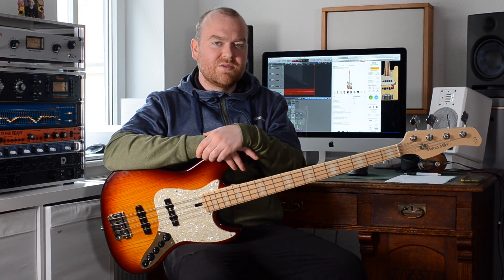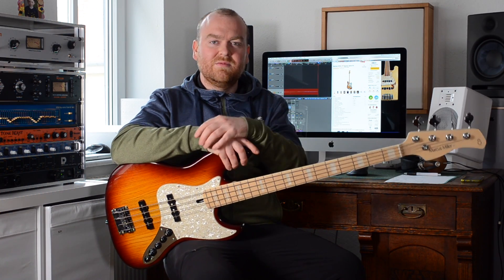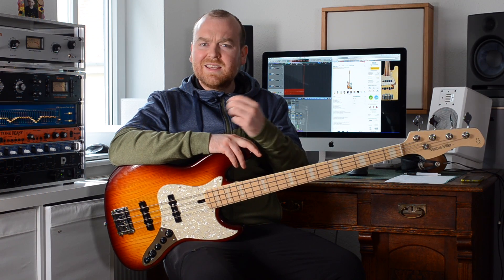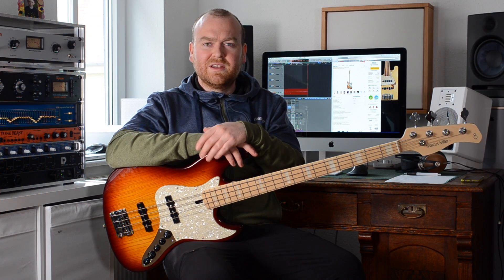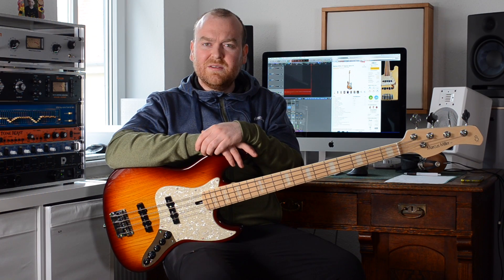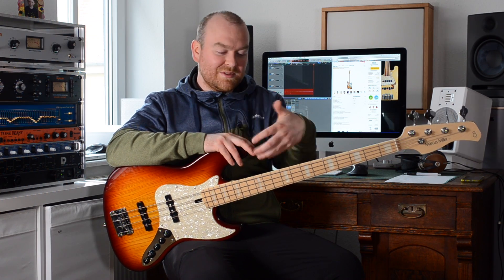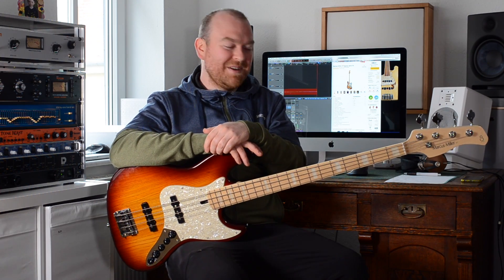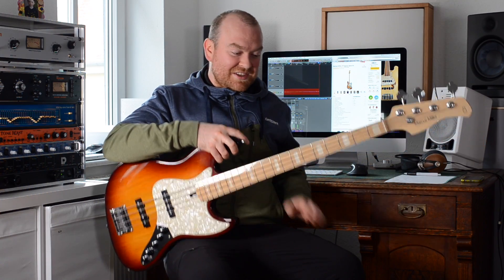There was a bit of an outrage when Marcus Miller announced that he would leave Fender and move on to make these basses with Sire. The Fender Marcus Miller signature bass was of course not just a very important bass for Fender, but also for the players, because it's this very distinct 70s kind of jazz bass with this cool electronics and this very special sound that everybody enjoys. So this was kind of a sad day for Fender, but a couple of days later when the first of those basses appeared, nobody cared anymore so much, because these basses are just great.